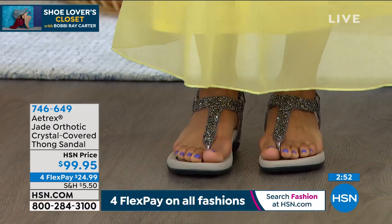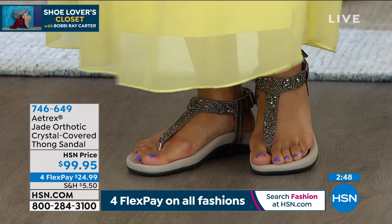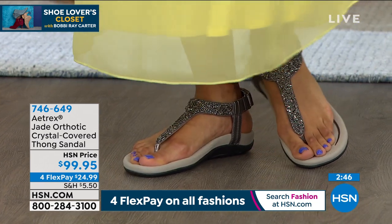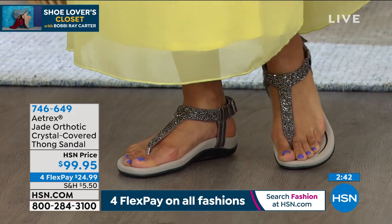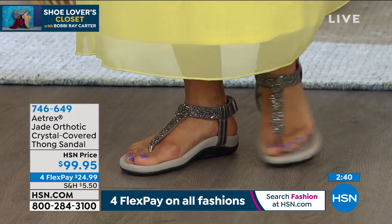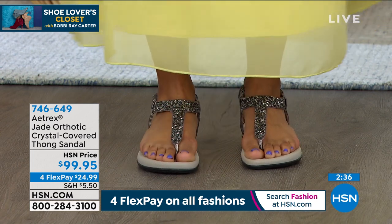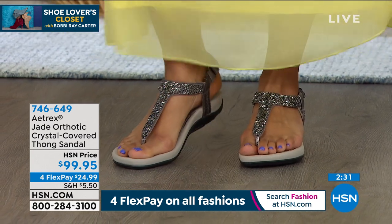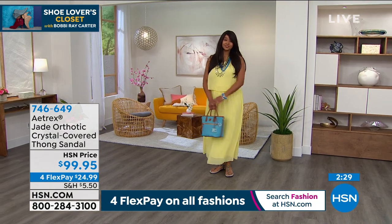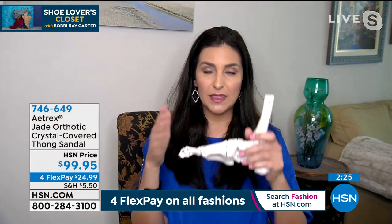It also has a velcro closure so it's adjustable in the back. You will live in these shoes. If you get caught in a rainstorm, don't even worry — they have a water-friendly synthetic that will dry quickly. That's especially nice heading into the spring and summer months. Most importantly, these shoes help to relieve the aches and pains in your body.